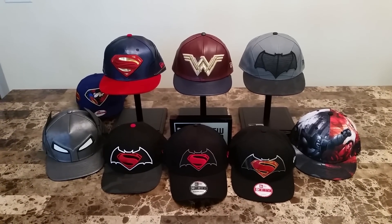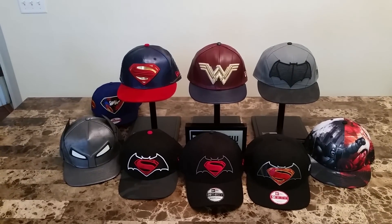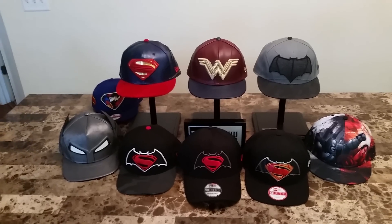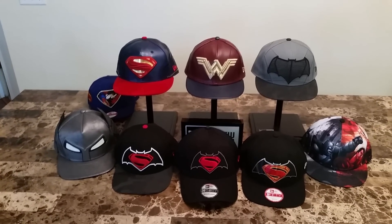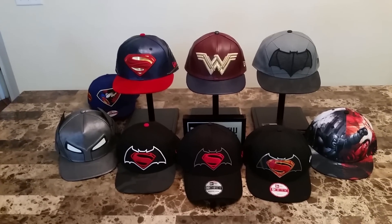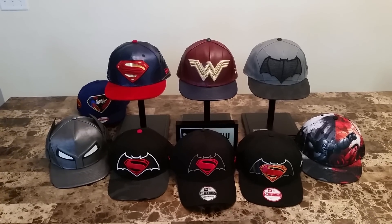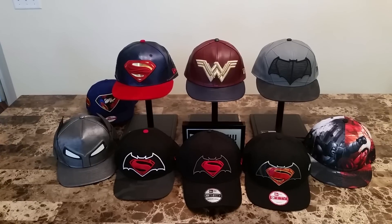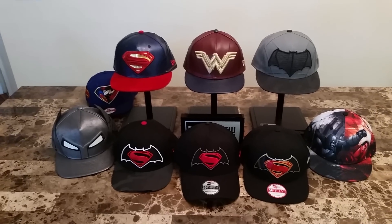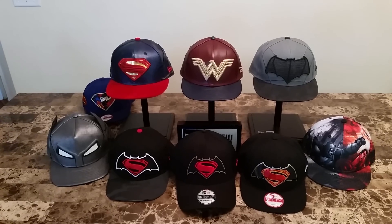That's the Batman vs Superman: Dawn of Justice New Era Cap collection. Go out there and buy these — they should be out mid to late February 2016. There are two more snapbacks probably coming for this collection: the Wonder Woman and Batman snapbacks, so check those out as well. These range from $24.99 all the way up to $55.99. Keep checking neweracap.com for them to drop, or pre-order from wherever you can because these will be selling. Comment, like, subscribe — let me know what you think about this collection, and thanks for watching.